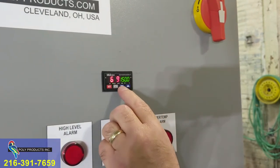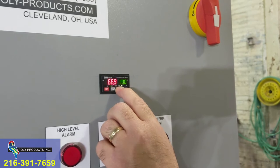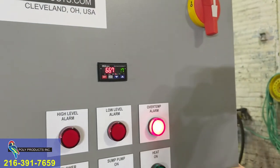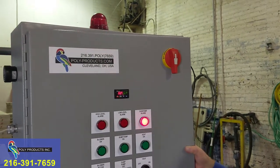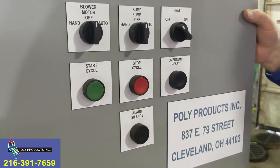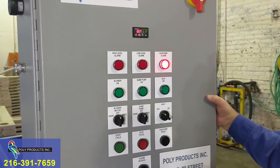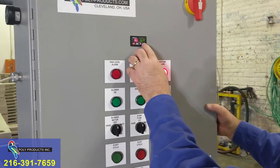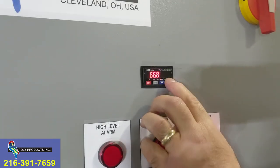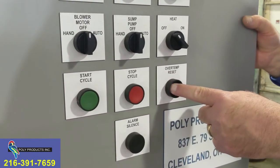Now I'm going to set it down to 63 degrees so the alarm will sound — we're more than three degrees over temp. The alarm sounds and the beacon light is flashing. The operator can come over and see what's going on. If he wants to silence the alarm while he thinks about it, he hits the button labeled alarm silence. Now we evaluate — we're over temperature. Whatever reason caused that, we're going to put that back up to something above our actual temperature, we'll make it 80 degrees, and hit set to lock it in. We still have to acknowledge that we knew it was over temperature by hitting over temperature reset. That light goes off.